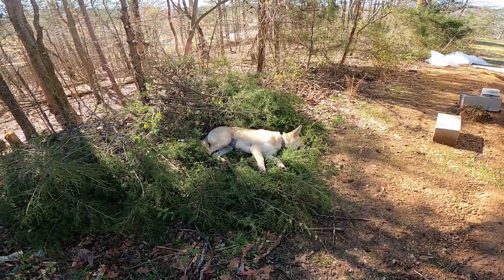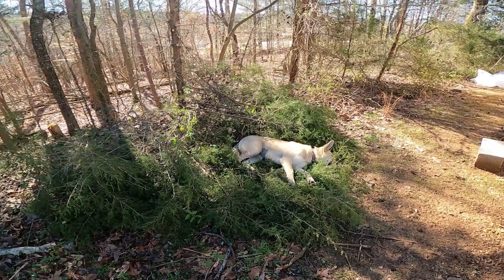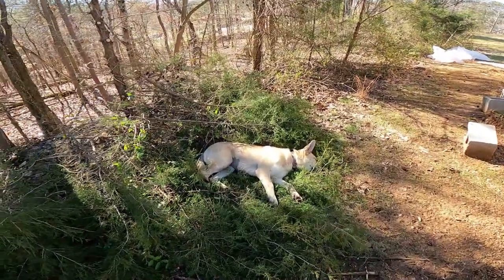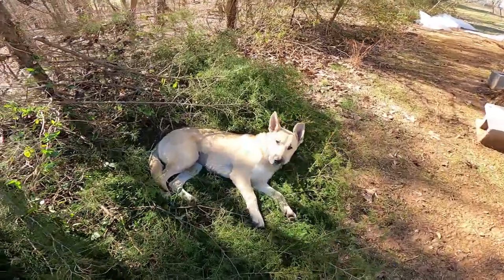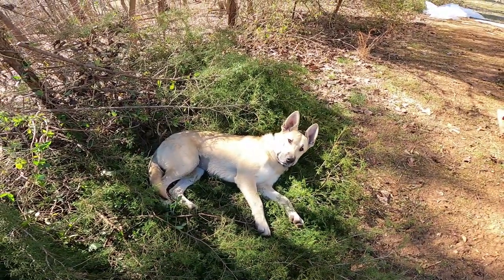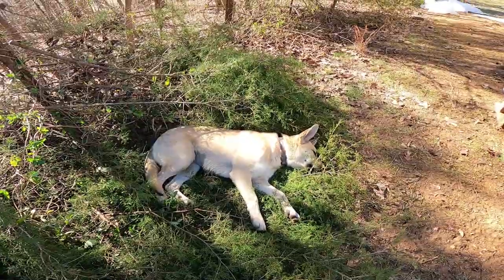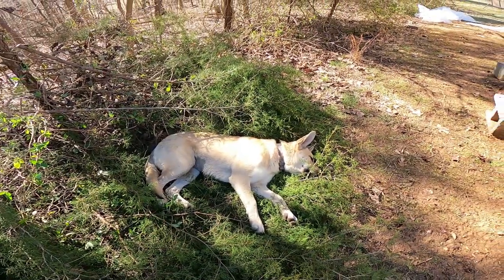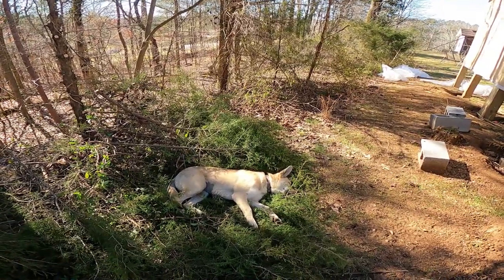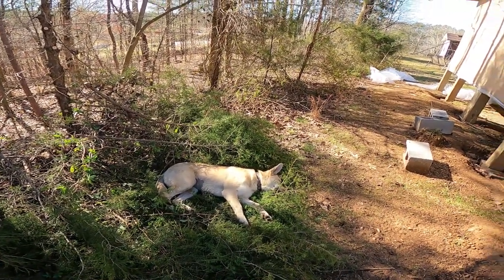There's Paris hard at work supervising. I cut down some little pine limbs because they were getting in my way with the ladder, and she's taken the opportunity to use them as a bed. Thank you for your help, Paris — doing a good job supervising. Paris the hillside dog. I'm trying to turn this into a little hobby farm. I always wanted to be a farmer.